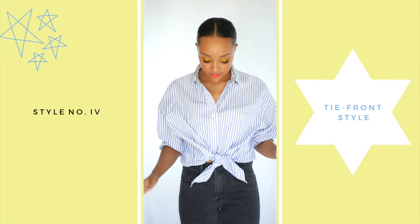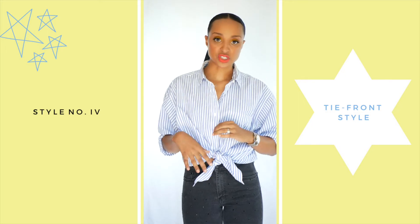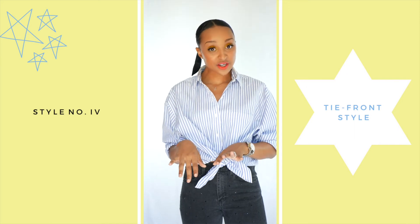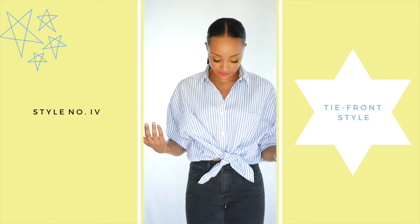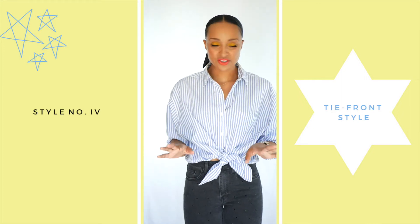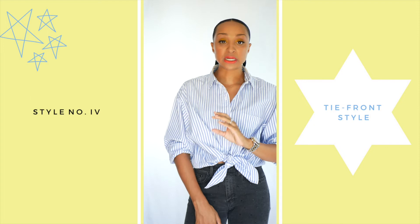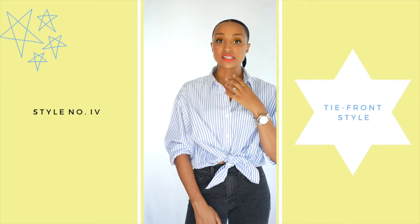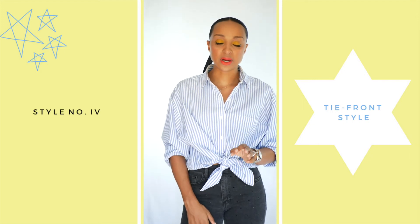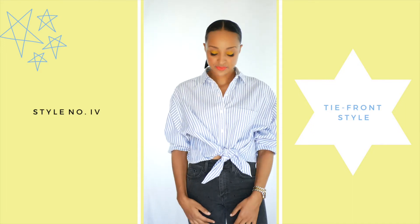This tied look is super cute and super simple. One thing I really love about oversized button-down blouses is they look great on every body type — whether you're slim or full-figured, you can pull off all of these looks. Button-down blouses are a really classic wardrobe staple. If you don't have any in your collection, invest — these are great staple pieces that never go out of style. There are so many ways to rework them.